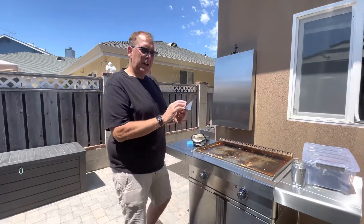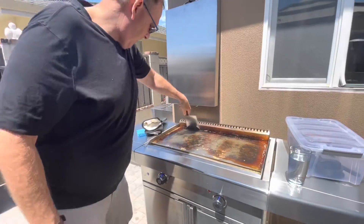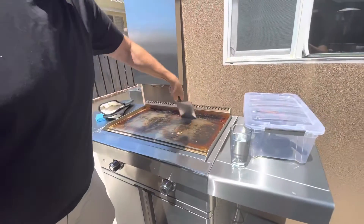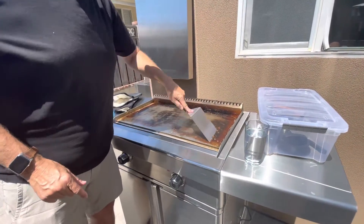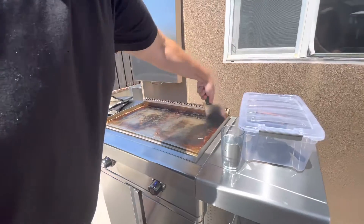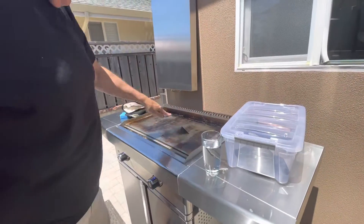Here's cleaning the griddle. Take your spatula and scrape as much food off into the storage area. I turn the griddle off because I don't want it at 500 degrees when I put hot water on here. So you can turn it off, give it a few minutes to rest, but you can scrape the food off at any point. Just scrape as much as you can.